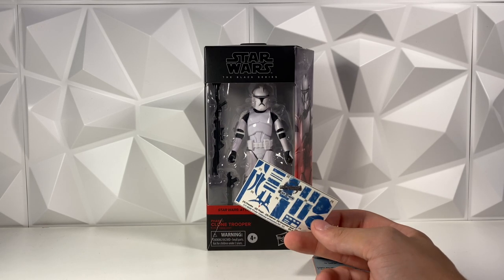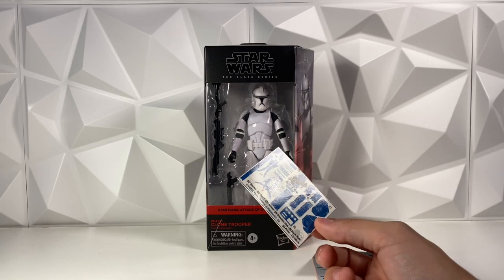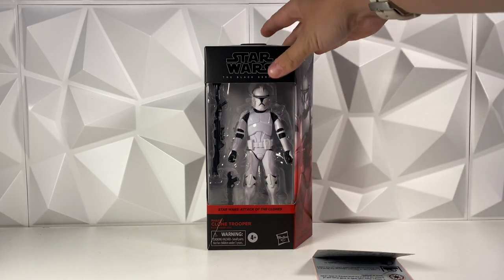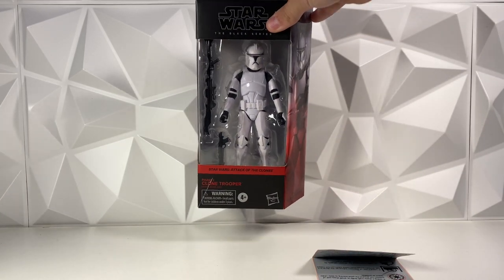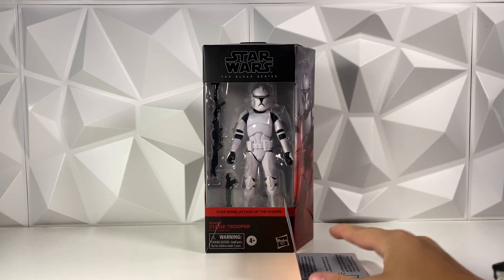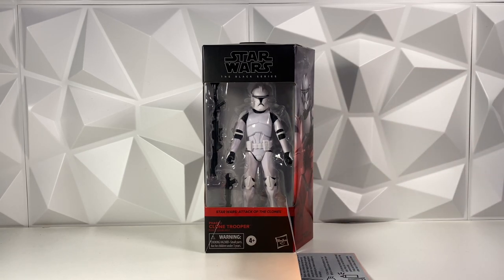If this turns out well I might go get a few more decals. I did really want to try this out, and we do of course have the Phase 1 Clone Trooper here — Fives — and we also have the instructions on how to do it. If you would, go down and hit that like button and subscribe if you're new to the channel, and definitely comment down below if you want to see more of these decals.